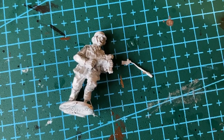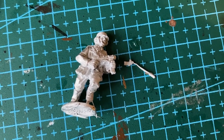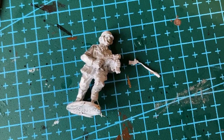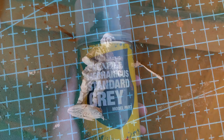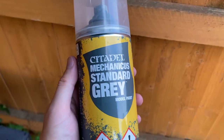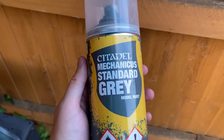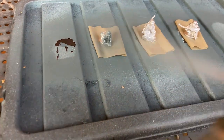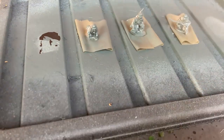Annoyingly, the officer with the SMG got broken during prep. Admittedly it was me that broke it, but some of the bits are so brittle that they snapped off really easily. To base coat the miniatures, I used Citadel's Mechanicus Standard Grey. These needed a few more coats than the plastic ones, and there were quite a few hard to reach areas.